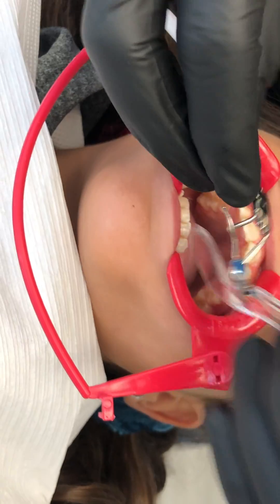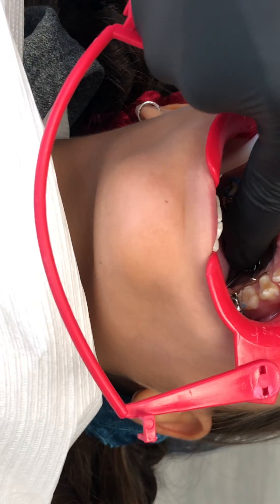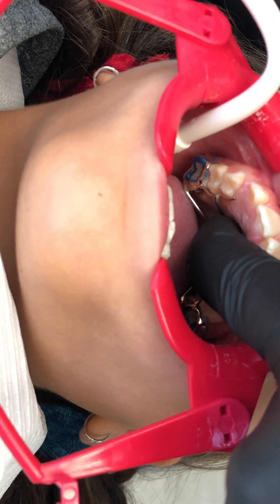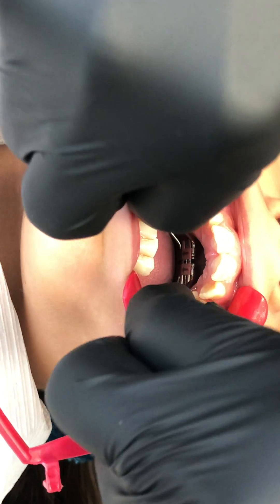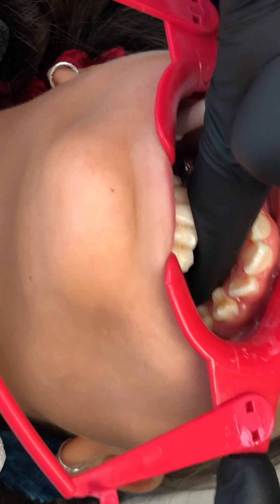Here's our loaded expander with the BandLock. We're going to seat it with light to strong finger pressure, then take two cotton rolls and have her bite in place and squeeze really tight to fully seat the appliance.